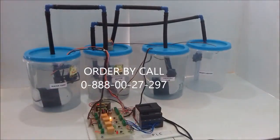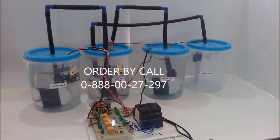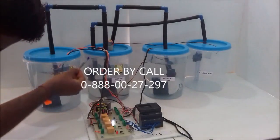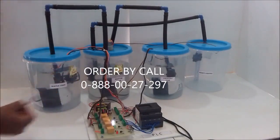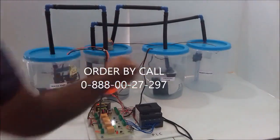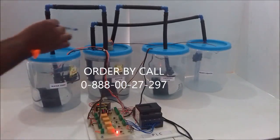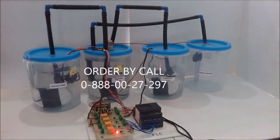Whenever we give the switch pulse, the water pump starts. It runs for a predefined time, and after that time is complete, the chemical motor starts. Whenever the tank fills up to the float sensor level, the chemical pump turns off automatically and the mixer motor turns on.